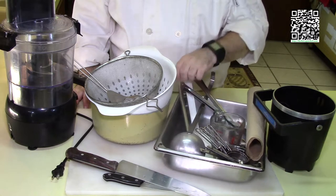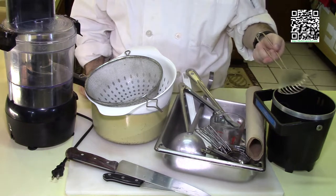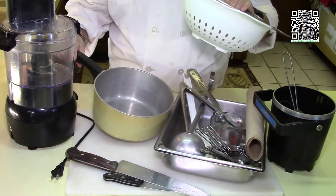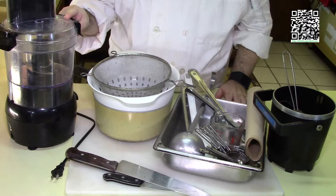You'll probably need some tongs, a rubber spatula. This is the scoop for the fryer — it's going to help scoop out the potato skins. You'll also need a couple of strainers, another pot, and a food processor or a blender.